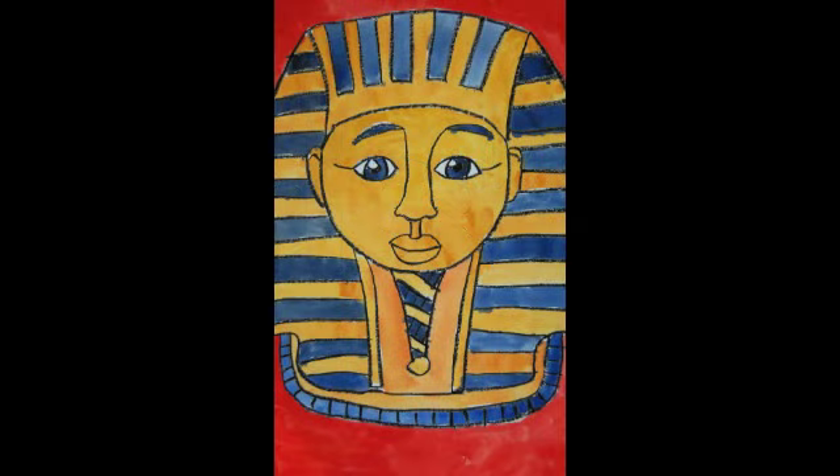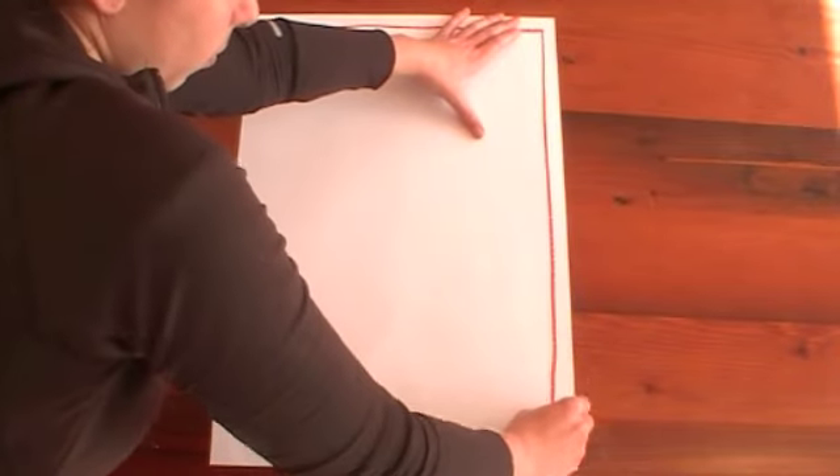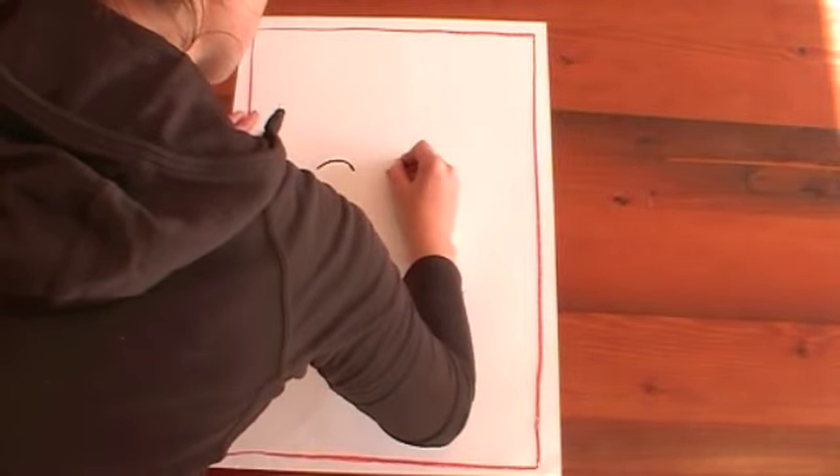This art lesson is on an artwork of a mummy from ancient Egypt. The first thing you always do is your border, which goes all the way around the edge. Once you've done that, we're going to start on the face details.